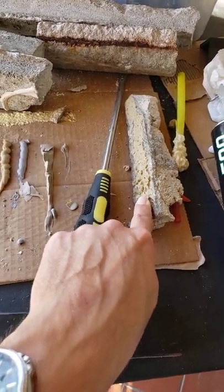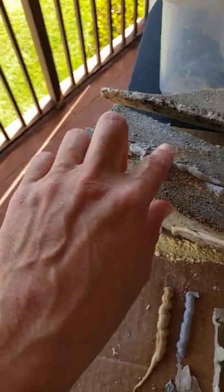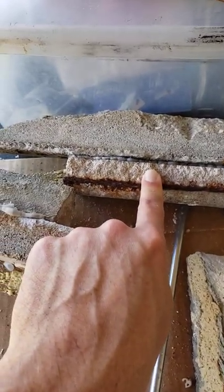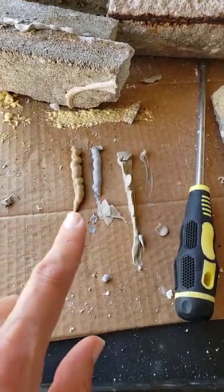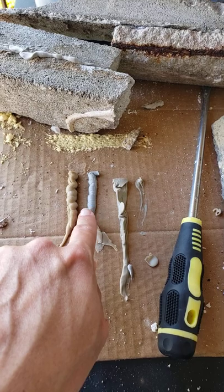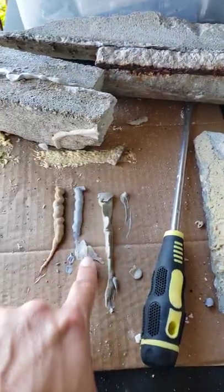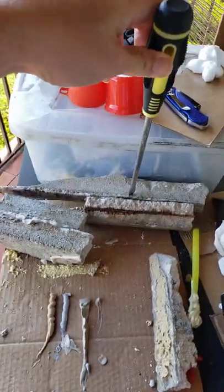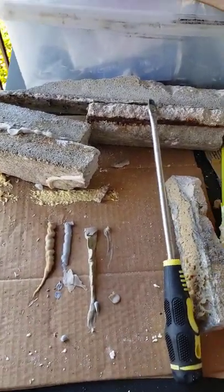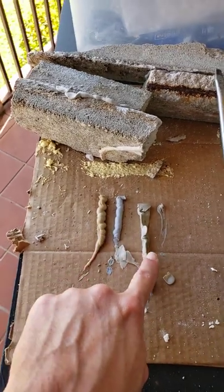With the PL 3x from Loctite, I was able to separate the bond — it was strong but I could break it. With the PL 500, I was also able to separate it. With the Sika Pro Select, I was not able to separate it. I tried to break it by making leverage, using the same force for all three tests, but the Sika Pro bond would not break.